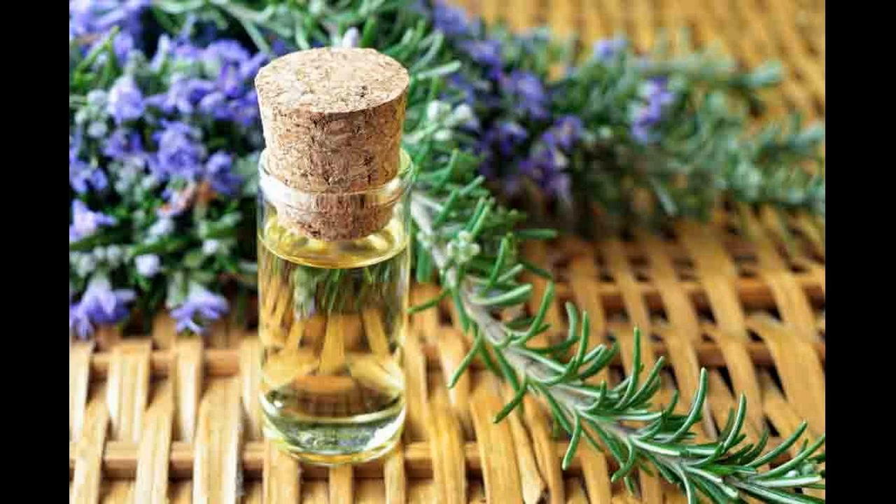If you want your scalp to be getting back on the right track, relieving you of dandruff resulted from dry skin, you should check out this natural home remedy. You just need 3 ingredients that are inexpensive and easy to find and follow the steps below.